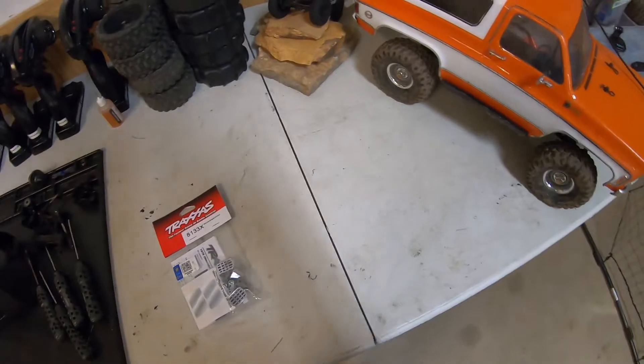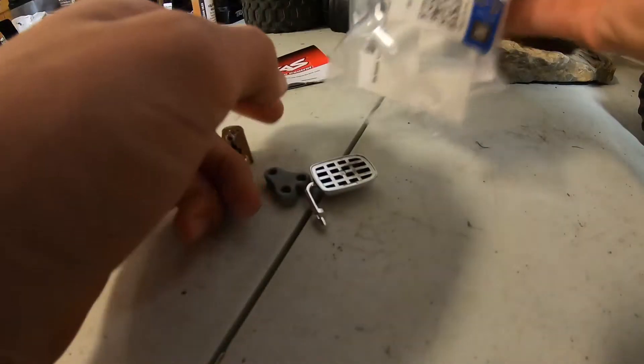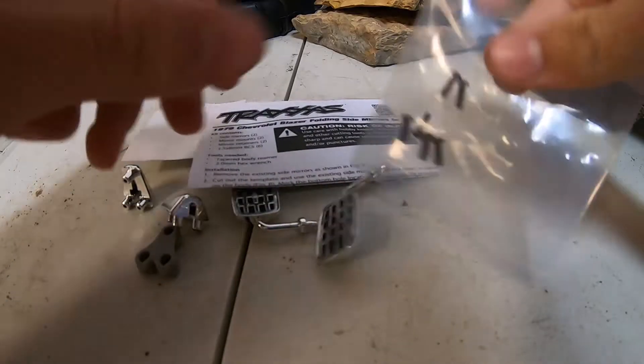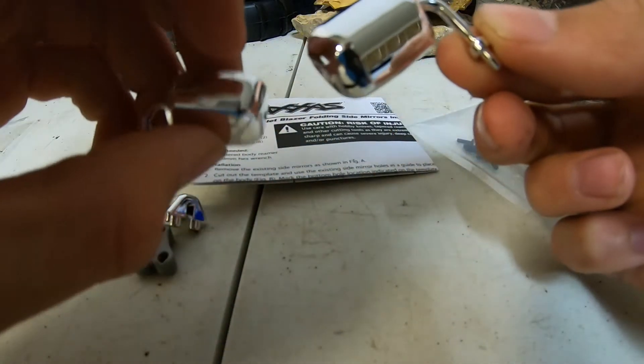The Slash is getting rebuilt over there right now. Inside the package you get six little tiny screws. You get the mirrors — those are gonna look cool.